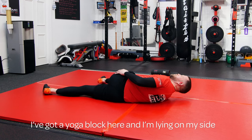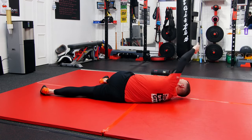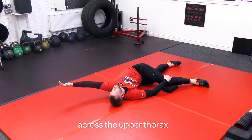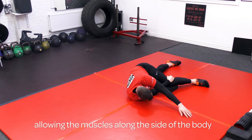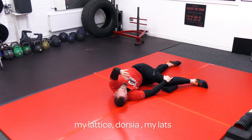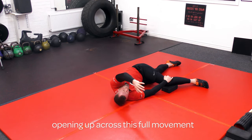I've got a yoga block here. I'm lying over on my side doing what we call thoracic rotations. I'm opening up my T-spine, getting that nice rotation across the upper thorax, and allowing the muscles along the side of my body — my hip, my oblique, my ribs, all the way up the side, the side of my latissimus dorsi or my lats — allowing my body to stretch off properly and opening it up across this movement.